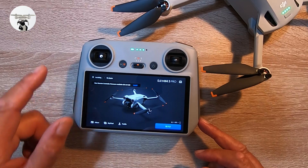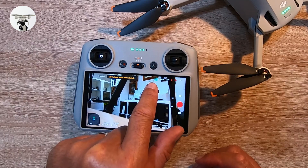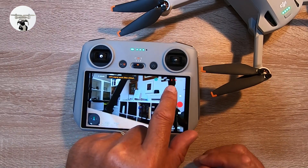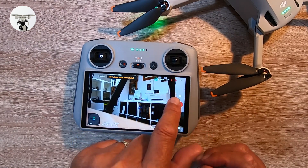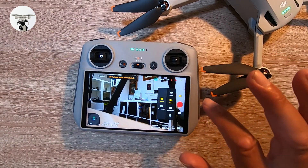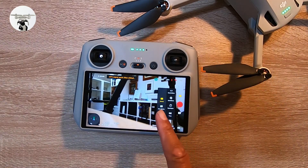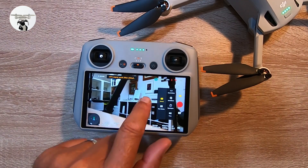At the top you've got your M mode — tap that to switch to sports mode if you want. It also shows your location, battery level, signal strength, and satellite count. Just here are your camera settings: photo, video (currently selected), master shots, quick shots, hyperlapse, and pano. On the other side you've got normal and slow motion.